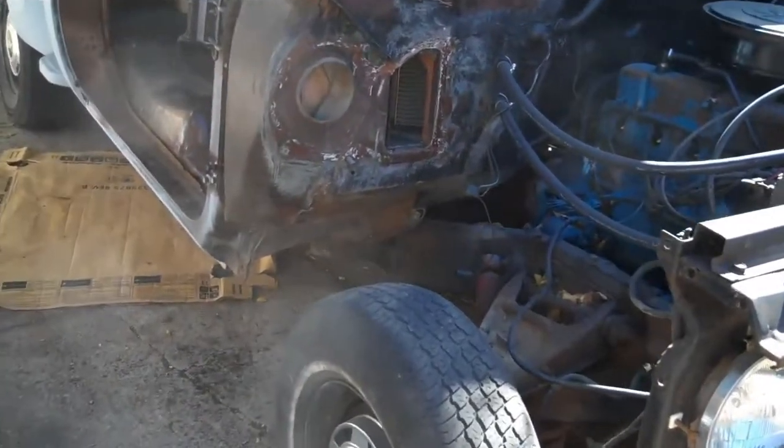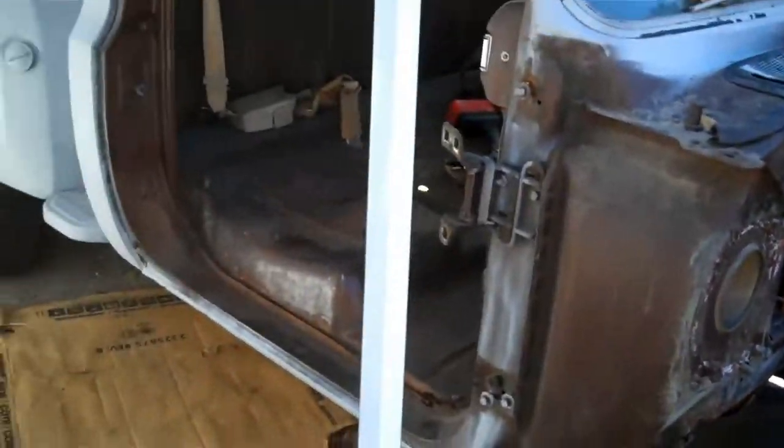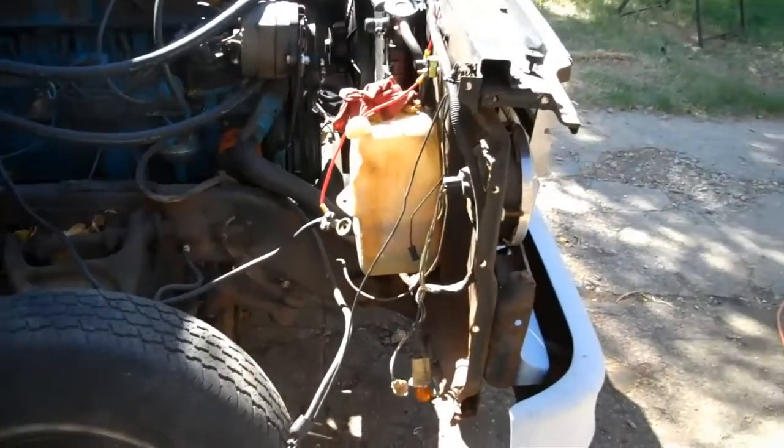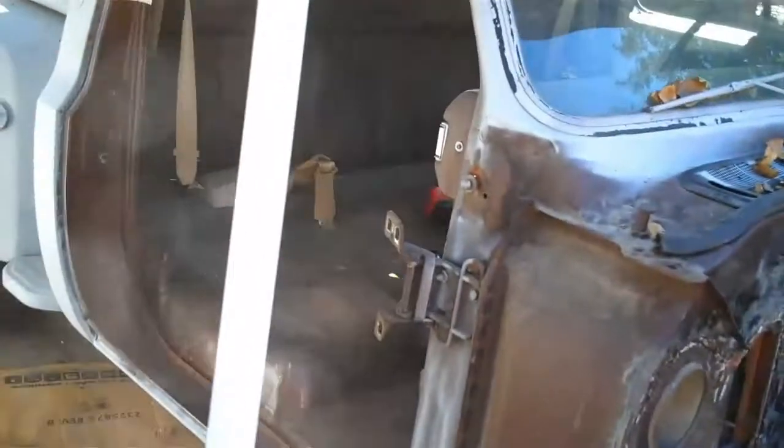Here we go. I've got getting ready to fix the rust here on the passenger side of my 77 C10. As you can see, I've already got the outer fender off. I've got the wheel well taken off, as well as the door.